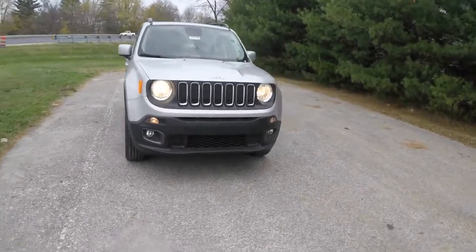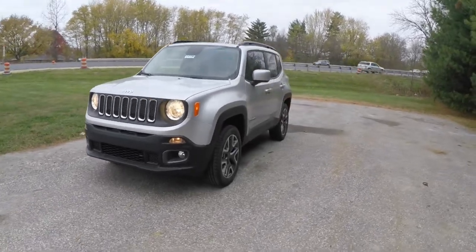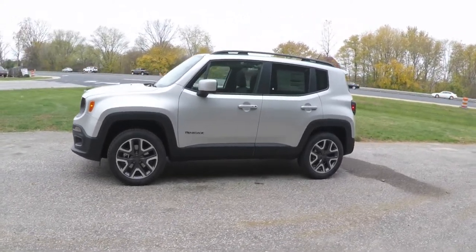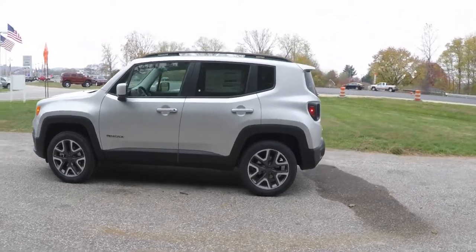Hello everyone, today we're going to take a quick walk-around look at this brand new 2015 Jeep Renegade Latitude 4x4. This Renegade is in Glacier Metallic and has the black premium cloth interior.